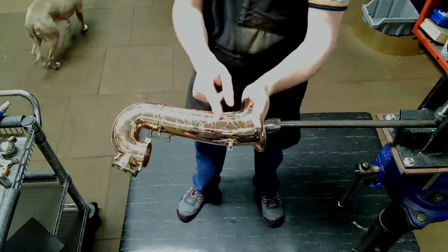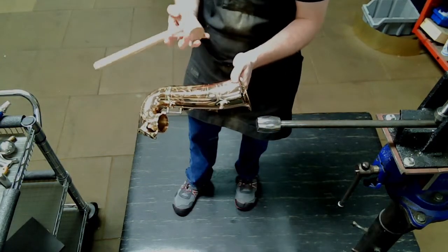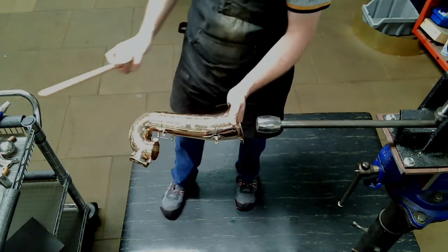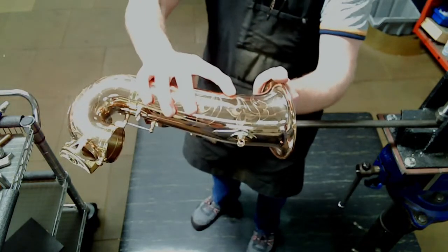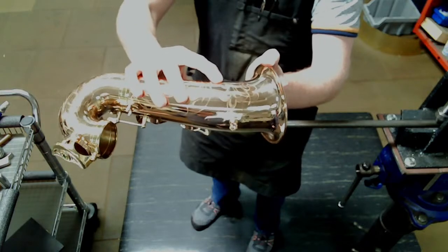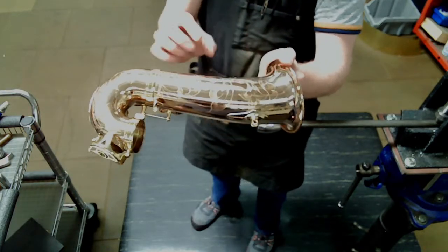We're dealing with dents in this section but we don't really have dents quite yet, so we've got to make them. So I'm just going to — there we are. You can see right there — I'll get a close-up — you can see how the light changes. We have a dent.